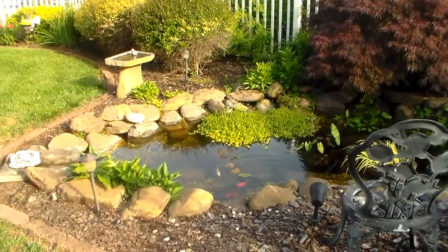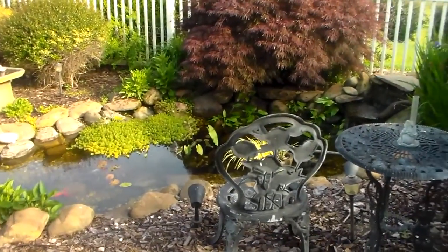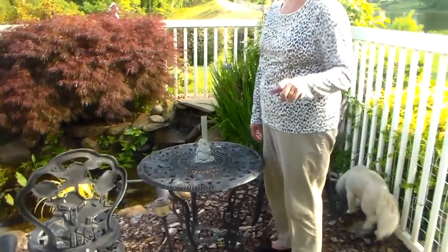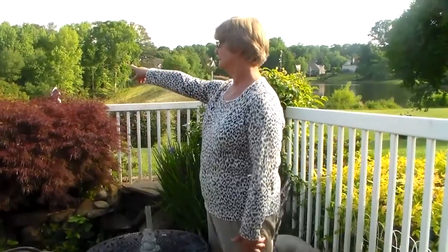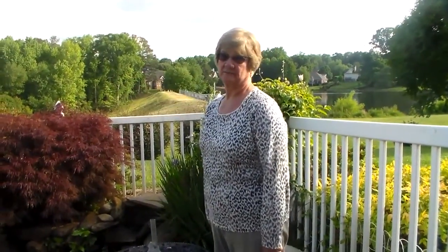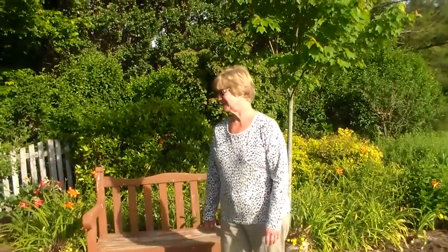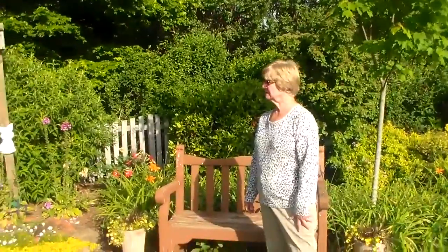Everything in my yard I have hand dug. I have done all the beds except for a few that were in the front. My favorite garden next to my water garden is my perennial garden in the back part of the yard. I'm looking in the sun here — it's on the west, getting ready to sunset on us. And this is my perennial garden.